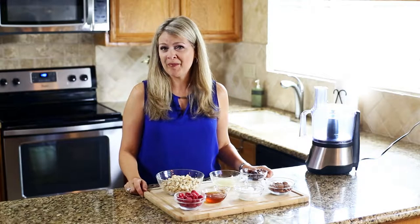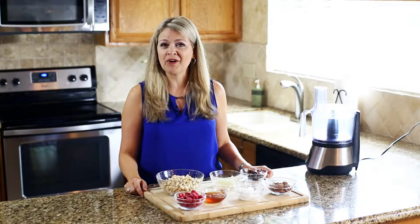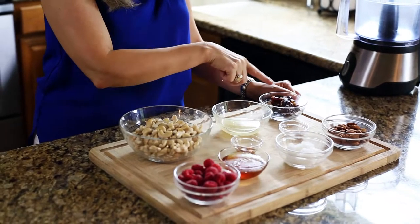Today we're gonna make a no-bake healthy raspberry cheesecake. We're gonna start with the crust and we only need three ingredients: almonds, dates, and a pinch of salt.